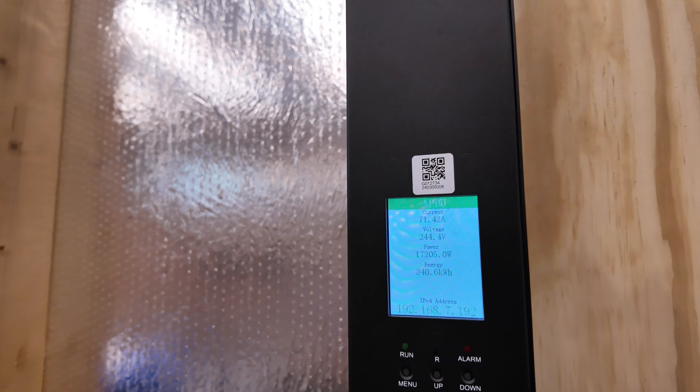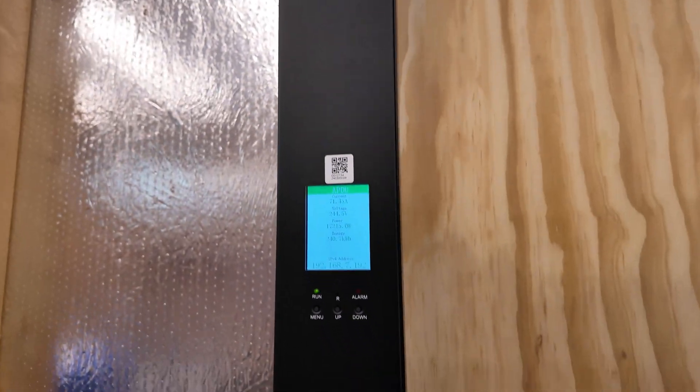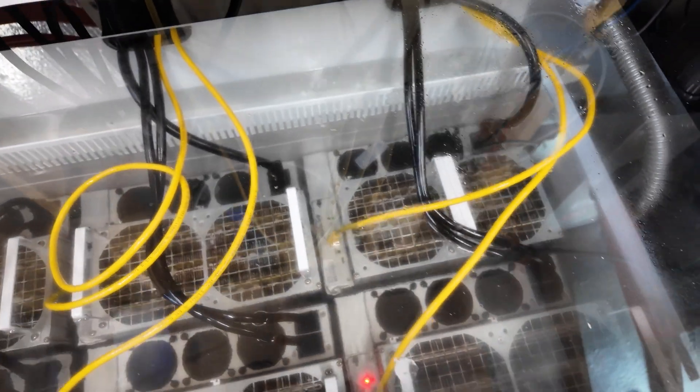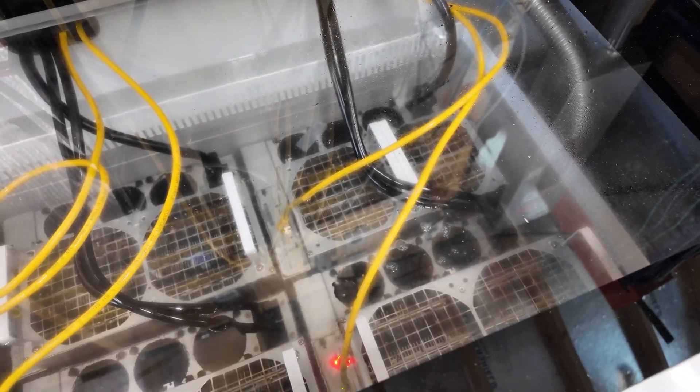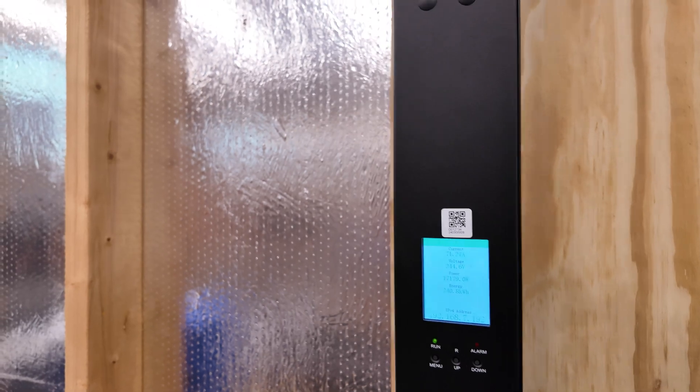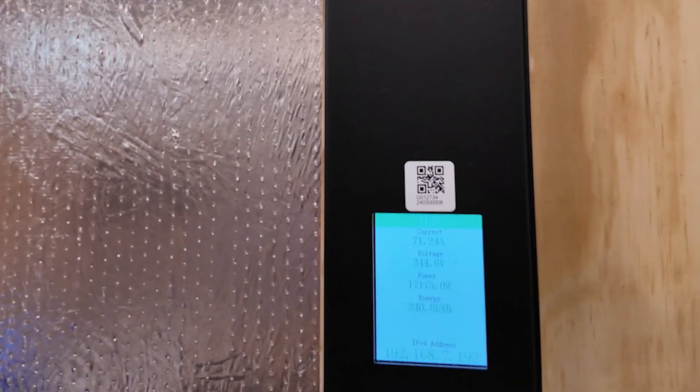We are up to 71 amps, up from 46. Two miners are looking good, but one has a fault — it's going to be the miner in position 6. I'm going to go ahead and try to restart that and see what happens. We're at 71 amps now.